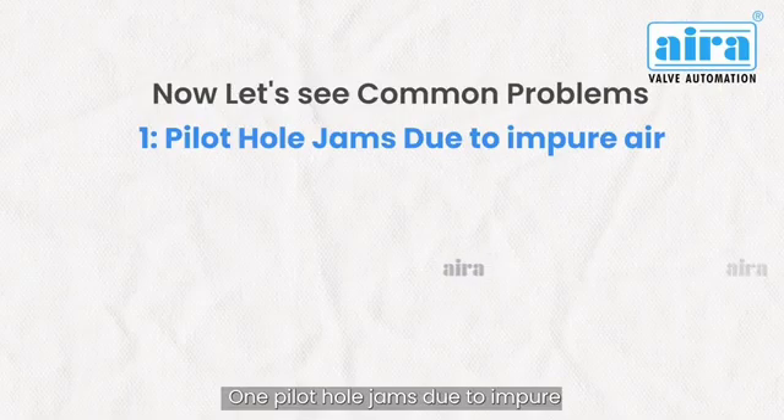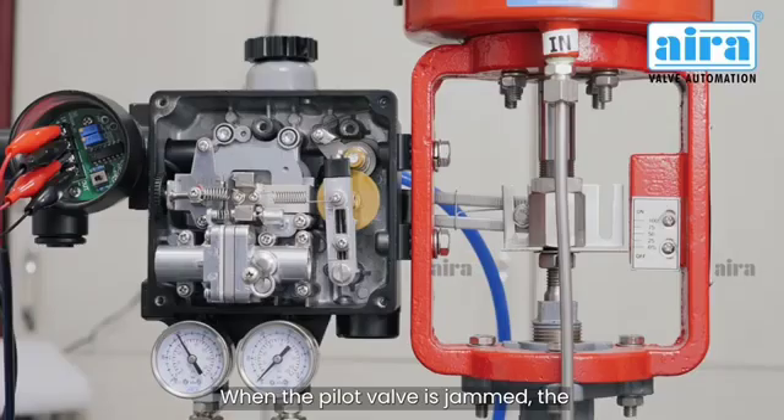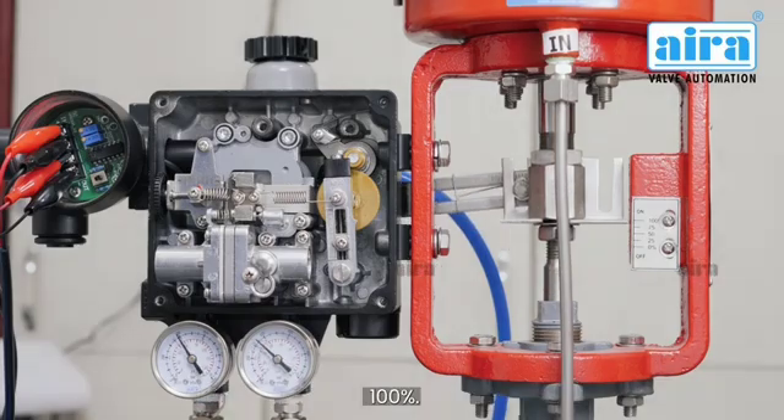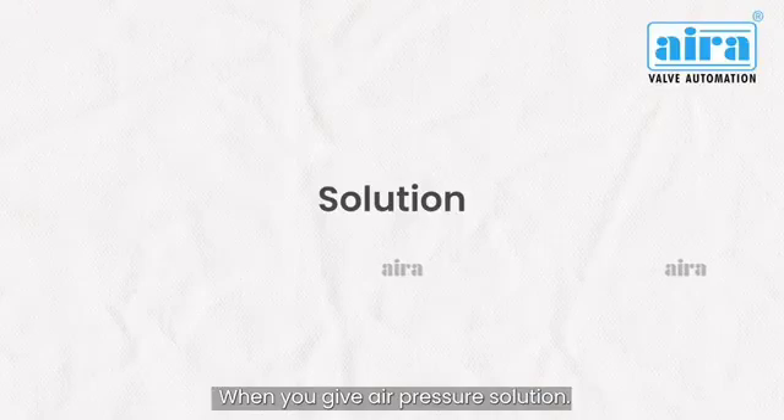Problem 1: Pilot hole jams due to impure air. When the pilot valve is jammed, the inlet air pressure goes directly to the control valve and the valve opens fully 100% when you give air pressure. Solution: